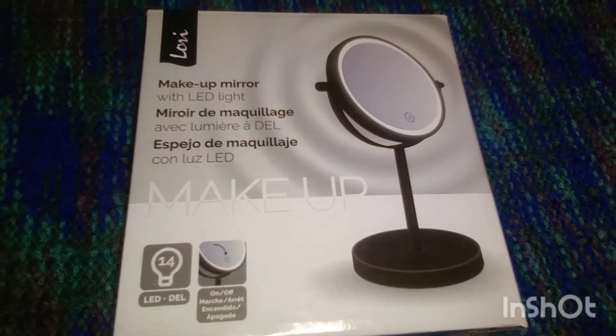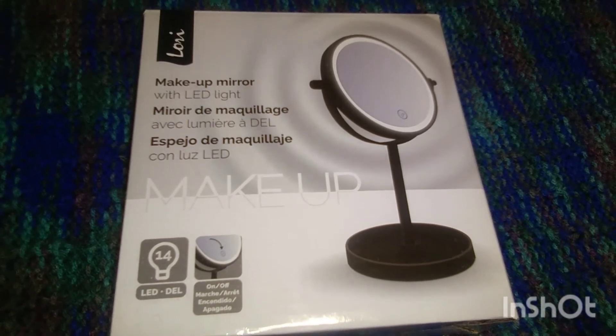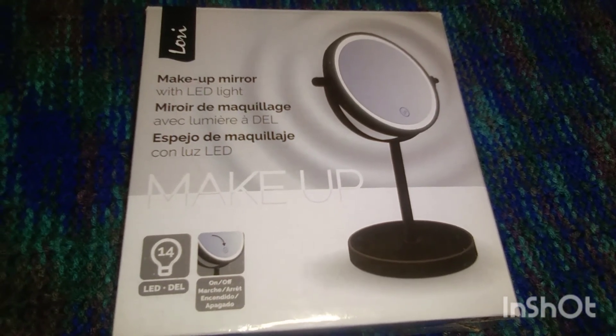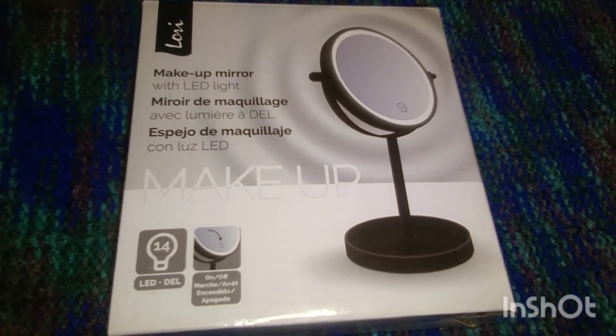I just wanted to come on here quickly and do a quick review on this. For me, this would be a no-buy again. I'll be back tomorrow with our July bookshelf, and then back Friday with a Dollarama haul. Take care, thanks for watching, bye for now!